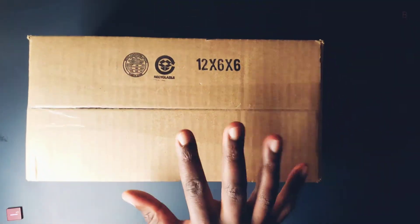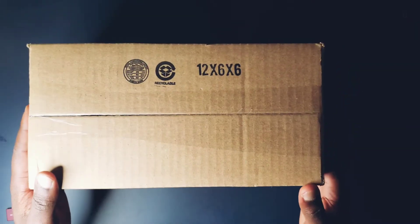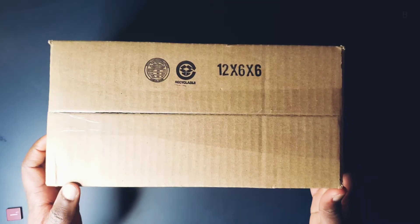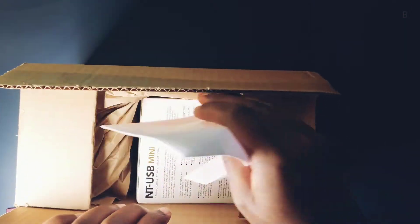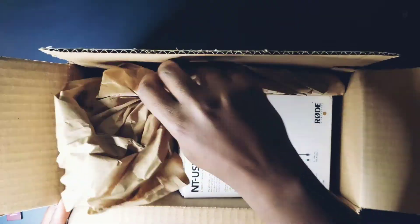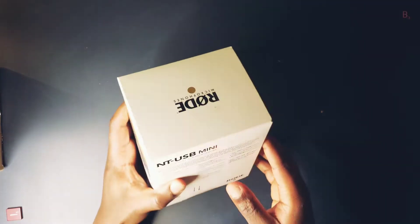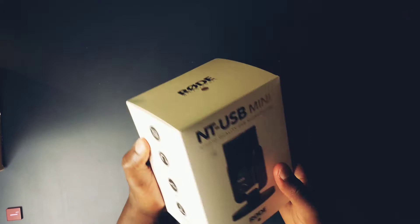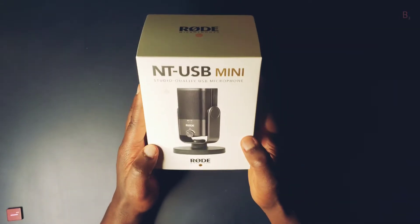This came in the mail today, let's see what's inside. Not too much in here, just the box as expected. And there you have it — the Rode NT USB Mini, the successor to the popular full-size Rode NT USB microphone.